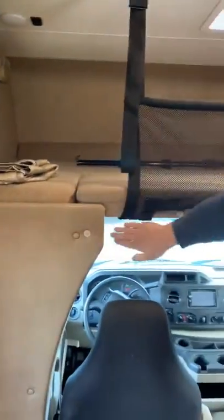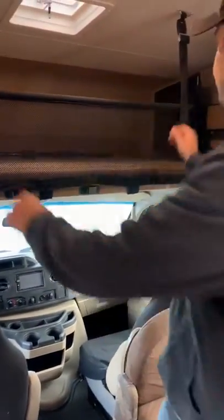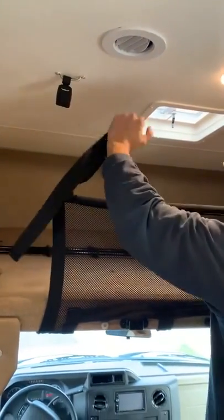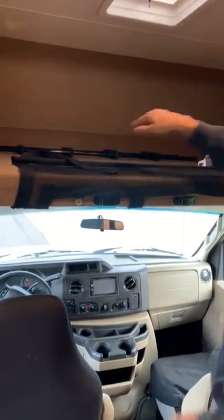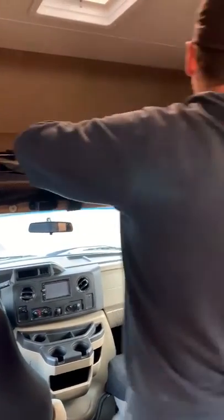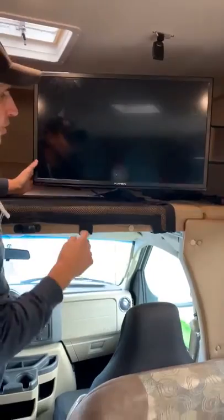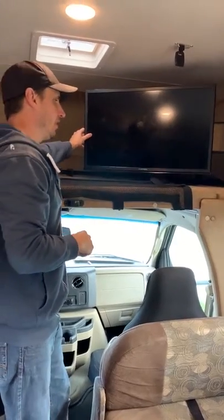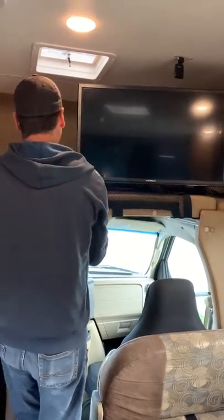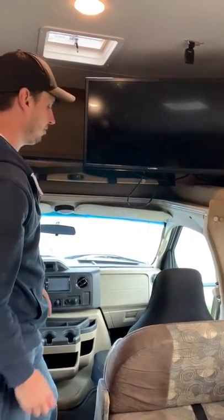Here's a privacy curtain that Velcros across here to block off the cab and windshield so you have privacy in here. There's a safety net so kids don't roll out, and there's a ladder that just clips in here like that. Let me show you the TV up here. You can tighten this TV a little bit, but no matter what, as you drive it still keeps moving on you. Sometimes I'll just put it face-up — I like to drive with it up anyway — and that keeps the TV from moving.